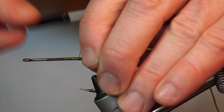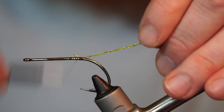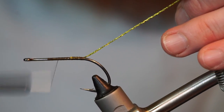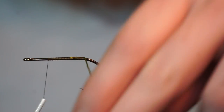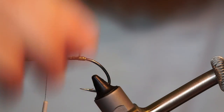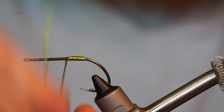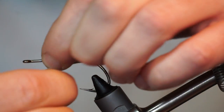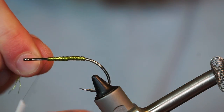Tie in some Olive Tinsel Twist from Fly Tiers Dungeon — if you don't have this, Flashabou could work as well. Wrap the Tinsel Twist up the hook shank and stop just shy of the hook's eye. Capture it and trim off the waste.